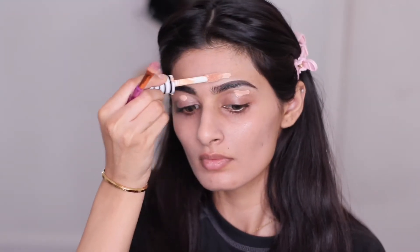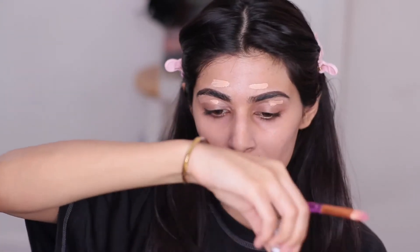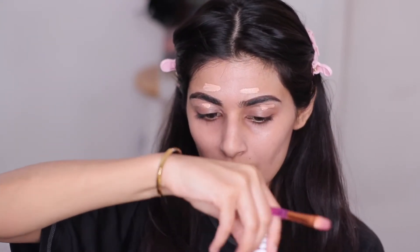Now taking my Covergirl concealer, I'm just applying that lightly and then taking a brush to carve out my eyebrows and clean them up.